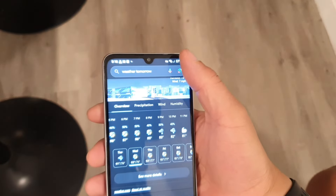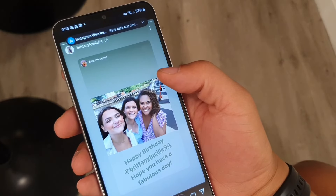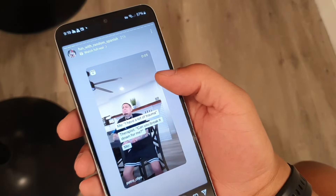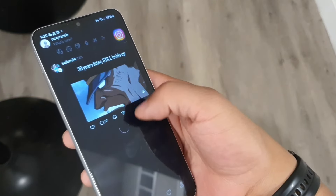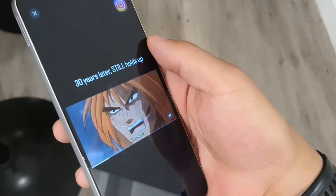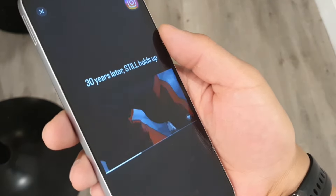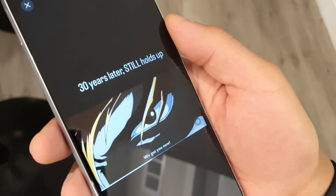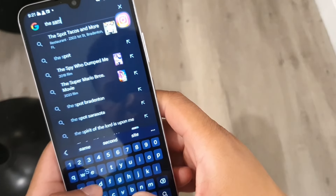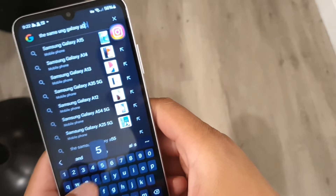You're going to get good performance out of this device, especially for the price. It can run social media apps very cleanly and efficiently, so you have complete freedom of communicating across many different platforms. This device was released on Android 13 and has the Android 14 update right now, with one more promised update to Android 15. The haptic feedback felt really good when typing on the keyboard, and you'll get two years of OS updates plus three or four years of security patches.